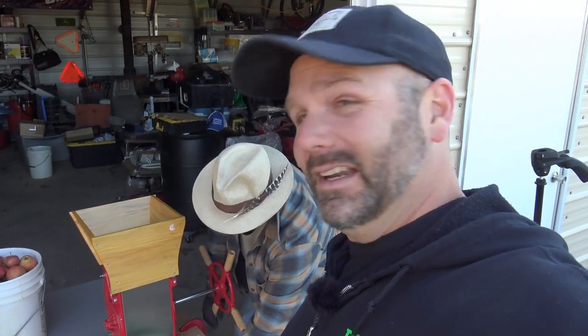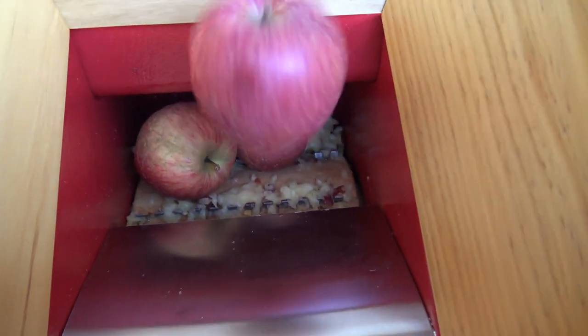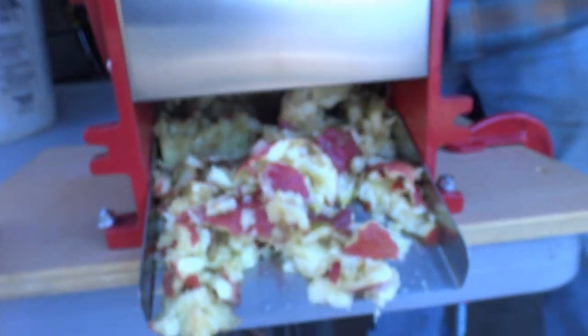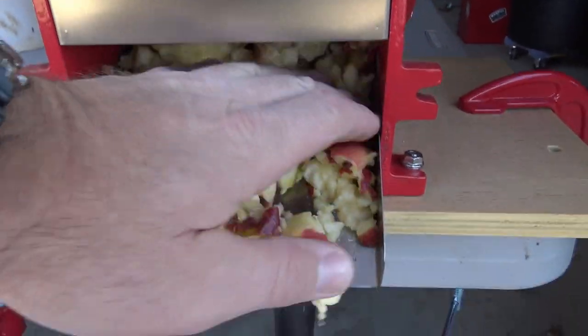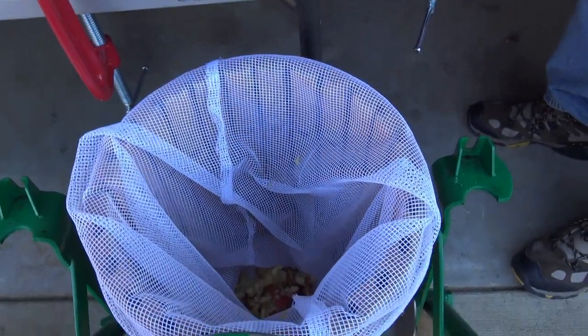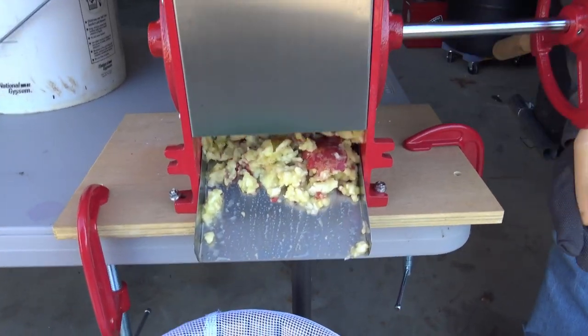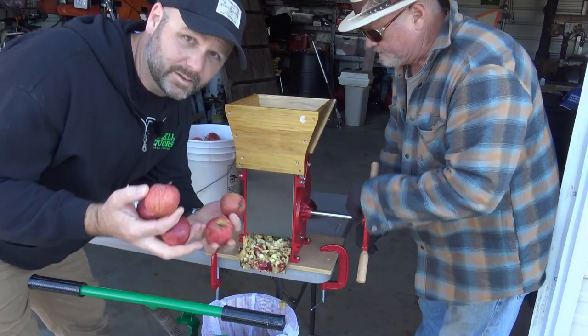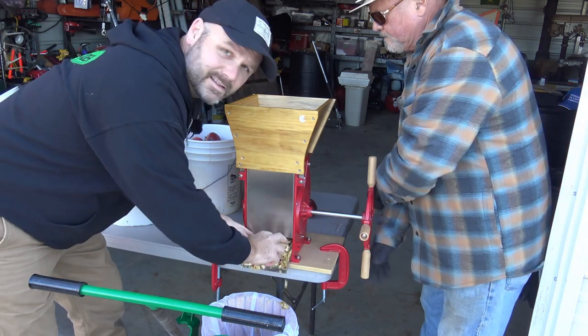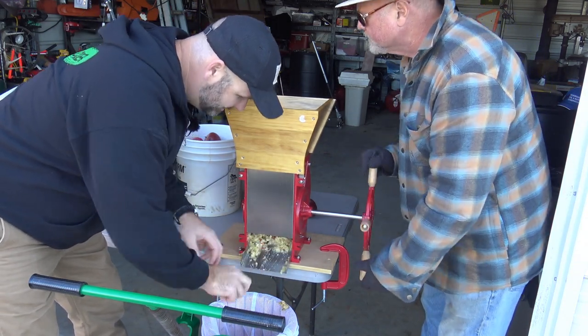Over here we have my father — Papa Stoney Ridge — helping out. We're using this apple grinder for the very first time, and it looks like we need a more substantial table. Down inside there aren't any blades, just metal tabs that stick up and masticate or chew up the apples, and they fall in below. It's working pretty good — we're going to get sticky, I know that. We're letting Mother Nature's natural yeast make this ferment, so we're not adding any yeast or additives. These are pure washed apples straight from the orchard.